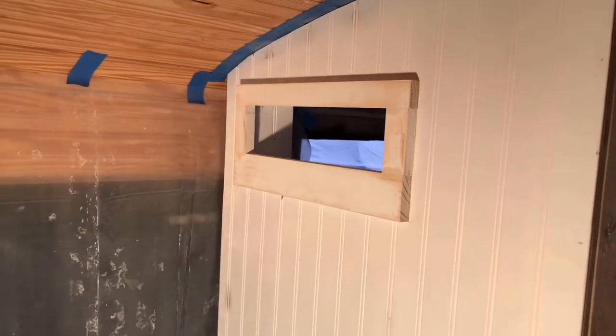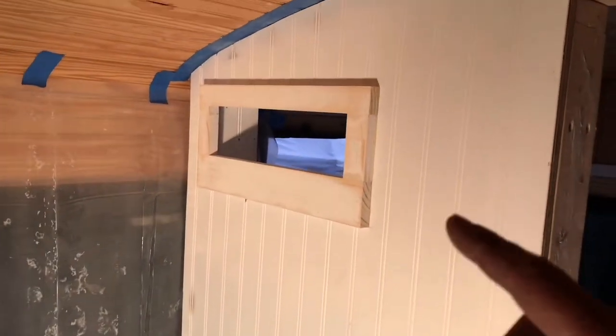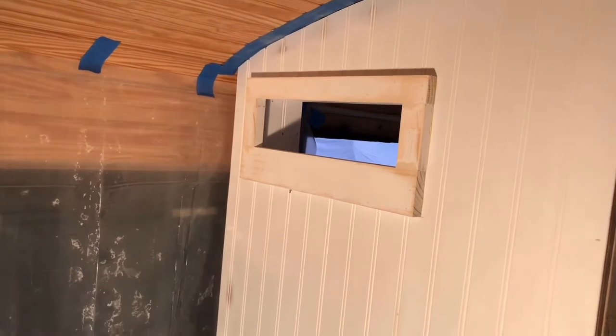Same thing on this side. However, that will be my spice rack because the kitchen's here. I had to remove the kitchen again, but yeah, I think it's kind of cool.